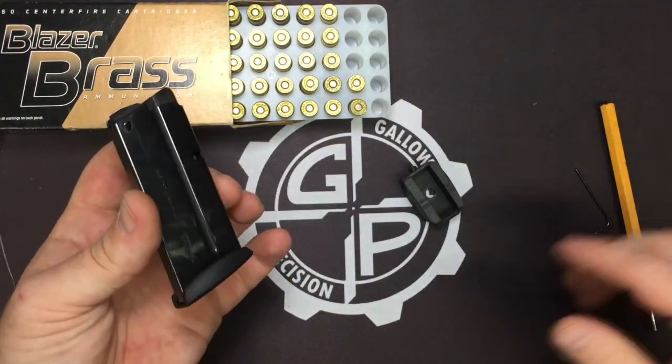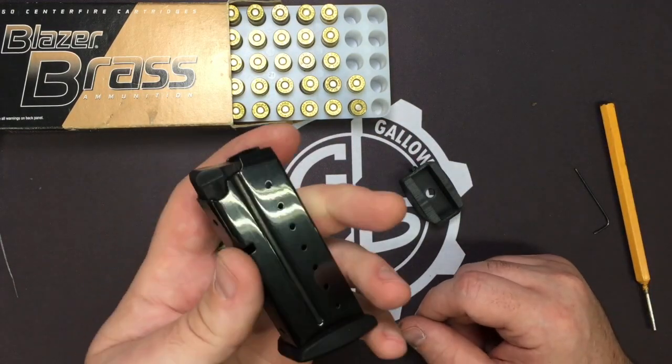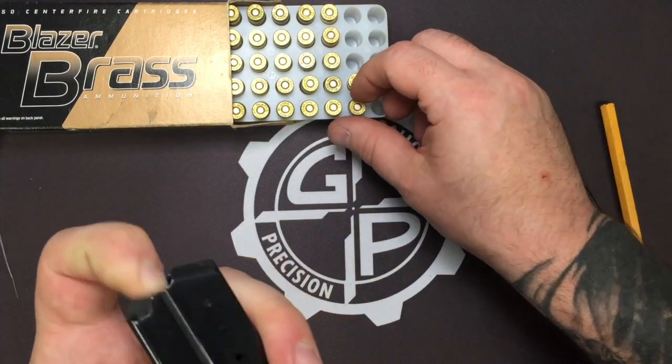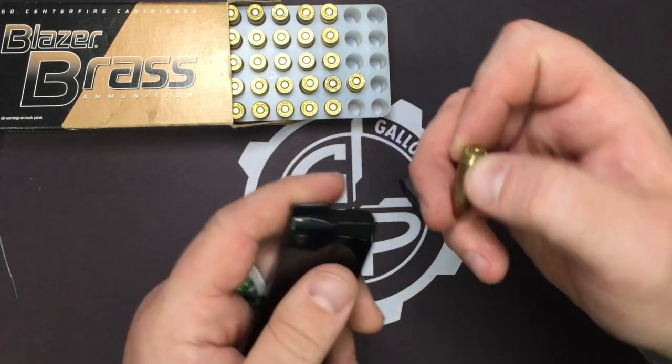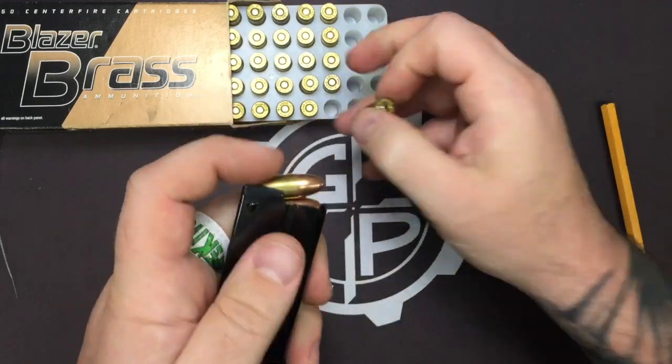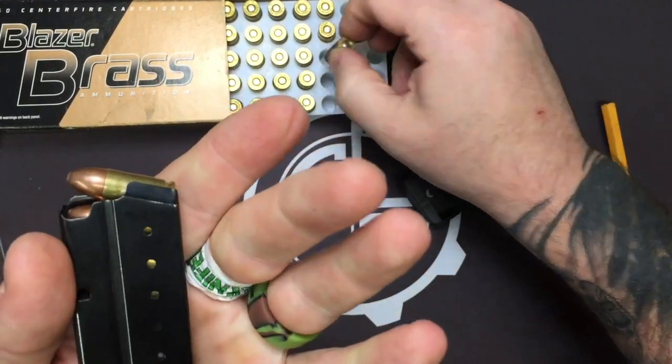So this is your six round mag that you get stock with your PPS. The reason it's six — and now you've got two, four, six, seven, showing seven holes — is that the follower on the six round is slightly different from the seven round, so it bottoms out much sooner.